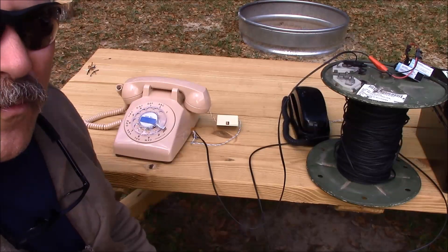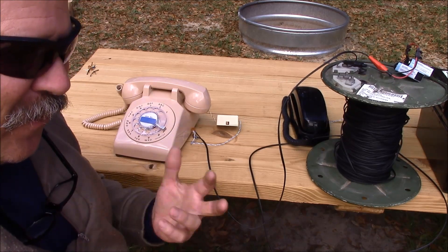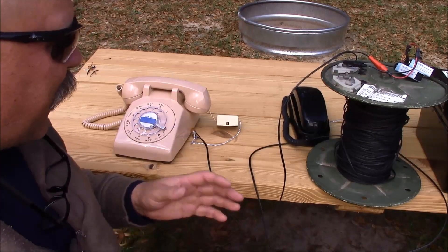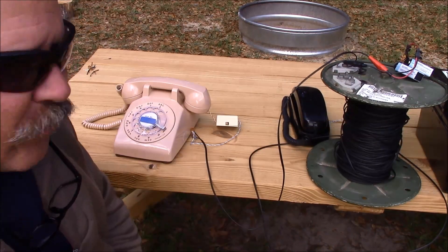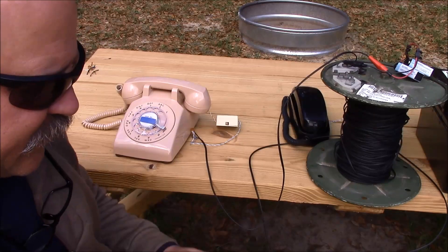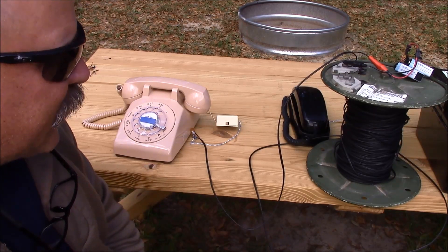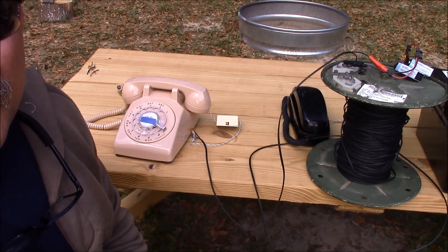It wouldn't be all that difficult to figure out which pairs fed your house and which pairs fed your neighbor's house, and use a cross-connect box to set up either a ring-down or a simple talk battery arrangement to facilitate point-to-point wire-based communication between those locations. I hope this helps. This is Brett from Survival Comms — till next time.